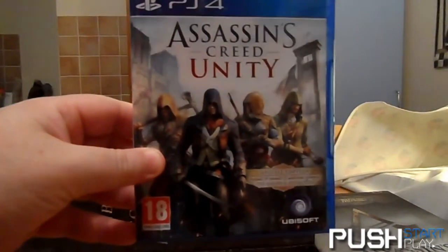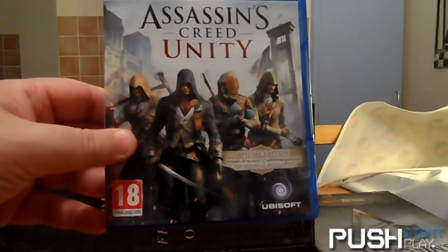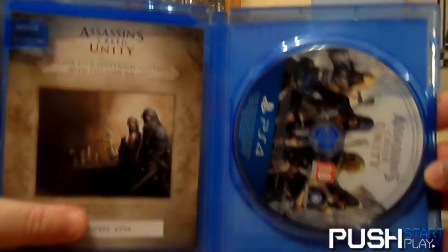Straight up, you get the Assassin's Creed Unity Special Edition, and this one comes with 30 minutes of additional gameplay footage with the Chemical Revolution DLC via a code in the game box.